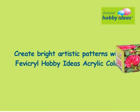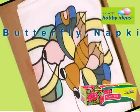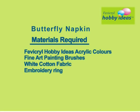Create bright artistic patterns with Peritural Hobby Ideas Acrylic Color. Butterfly Napkin — materials required are: